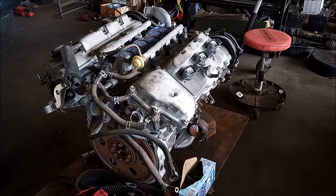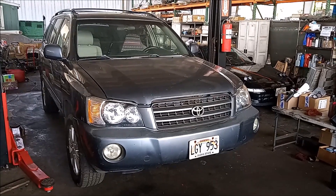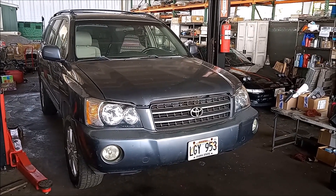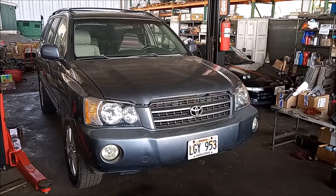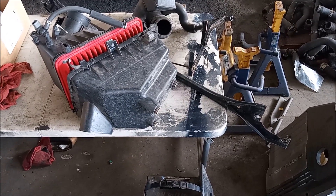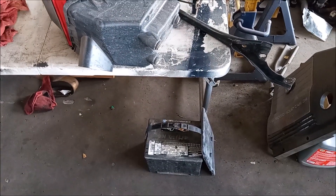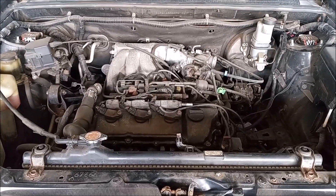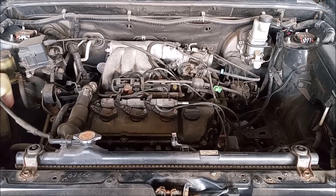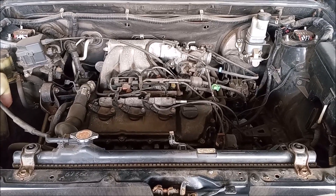This is the JDM engine that is going to go into the car. I am going to document on video every single step that I take in removing and replacing the engine. I have already started with the strut bar, the air box, the intake tube, and the battery. I'm going to start doing everything that I can with the car on the ground, and then I'll move to the things that I do from under the car after I lift the car.